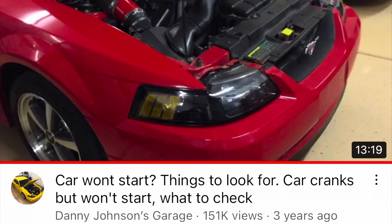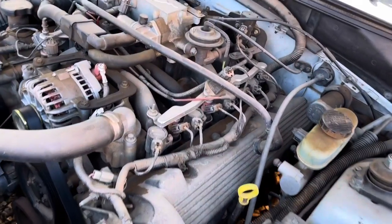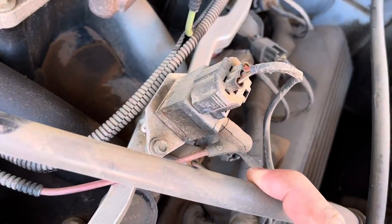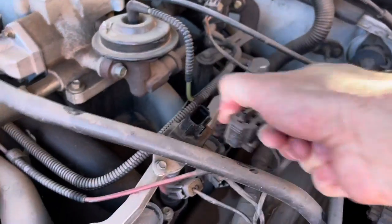Hey guys, Danny Johnson here. Today we're going to be talking about what to look for if your car will crank but not start. I have a whole video showing a lot of other things for this as well, so check the video description for that. Today we're going to be focusing on the fuel rail pressure sensor, or FRPS, which is this black box right here — very common on Mustangs for not starting.